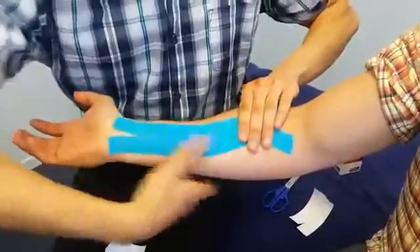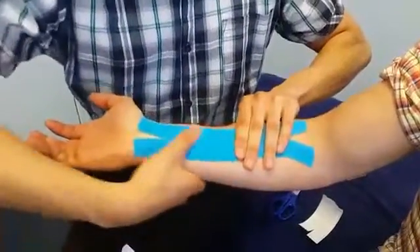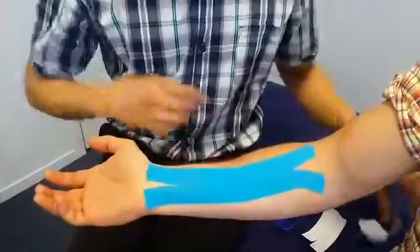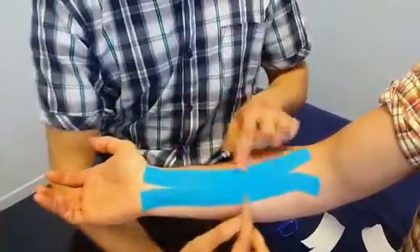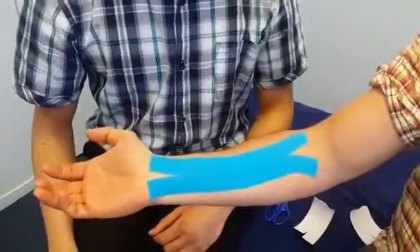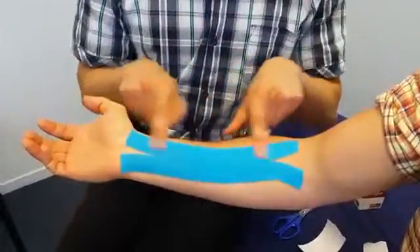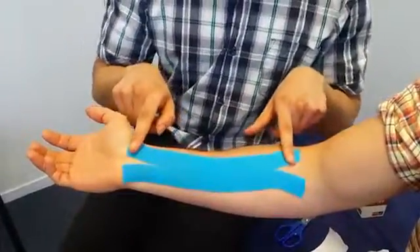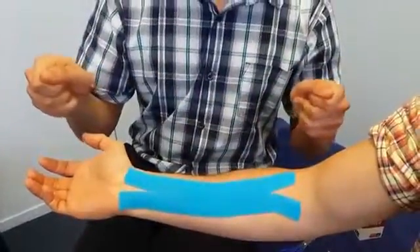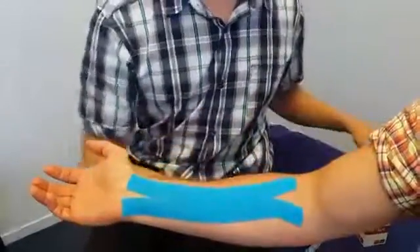Make sure you give it a bit of a rub down so the adhesiveness sticks to the skin. The reason for doing this is to move some of the tendons out of the way so the nerve can run through fairly easily without any compression. The last bit is to tape around the wrist itself. The amount of pressure you apply to this tape is about 25% — if 100% is the tape fully stretched, you want about a quarter of that.